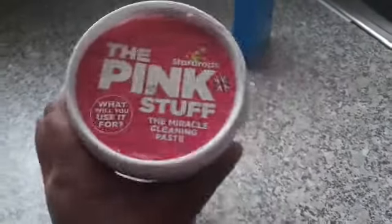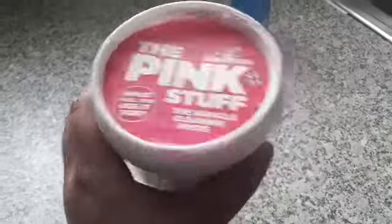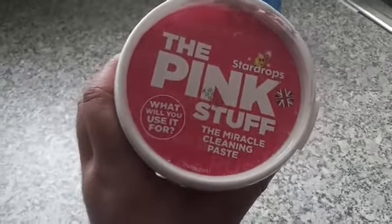So this is what my oven door looks like now. I am going to be using the Pink Stuff which I got from Poundland to see if it comes off. Let's see the results.